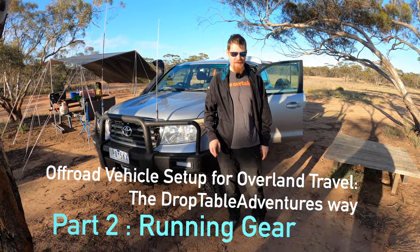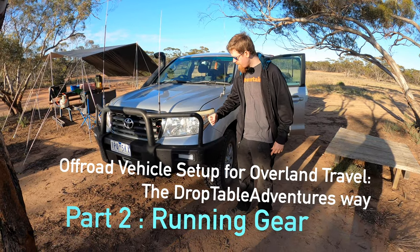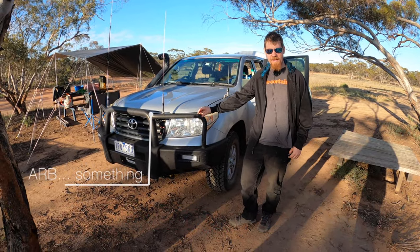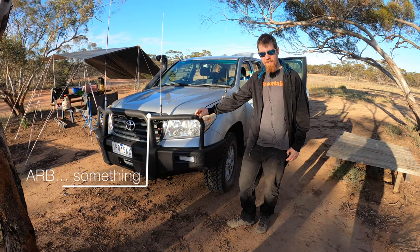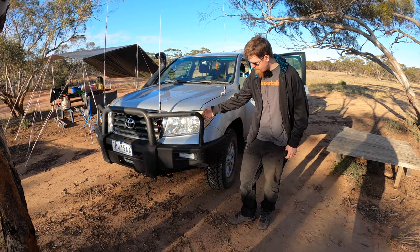Today we're in a different spot and I'm going to go through the running gear. First, the bull bar — ARB something or other, I'm not entirely sure. It's a steel bull bar that was on it when we got it. The Toyota dealer gave it a respray.